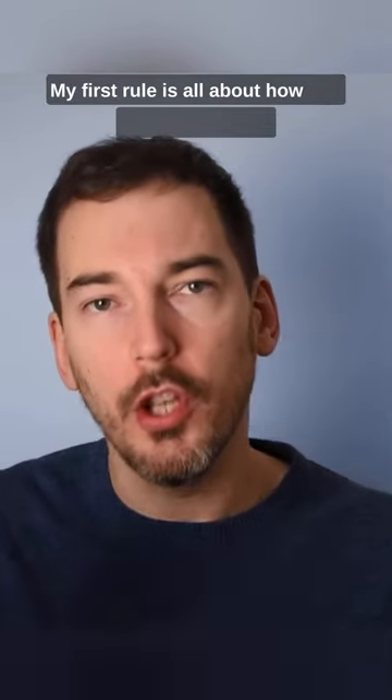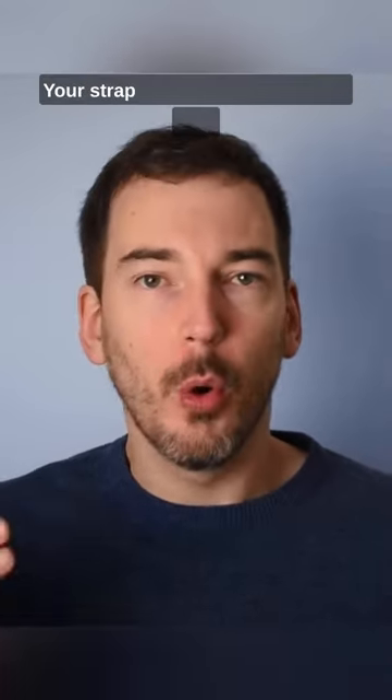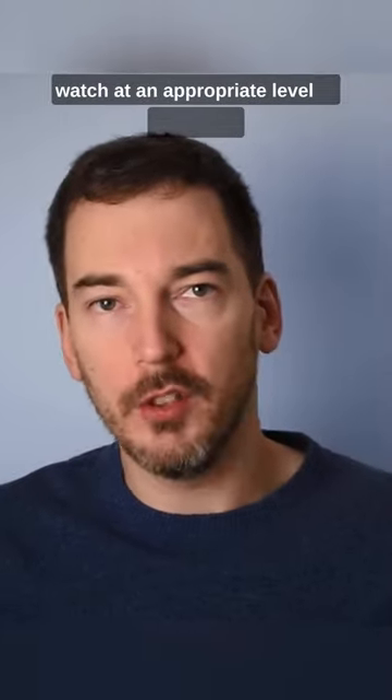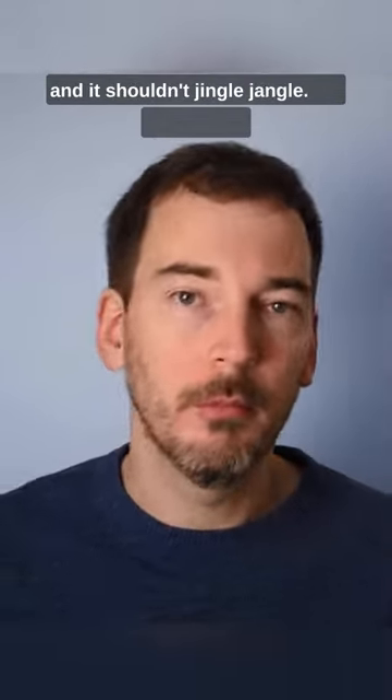My first rule is all about how you wear your watch — not which wrist you wear it on, but how tight you wear it. Your strap or bracelet should hold your watch at an appropriate level of tightness. It shouldn't turn your hand blue and it shouldn't jingle jangle. Let me explain.